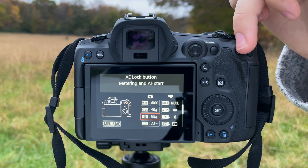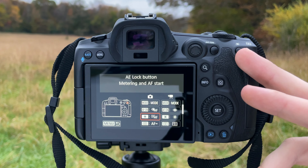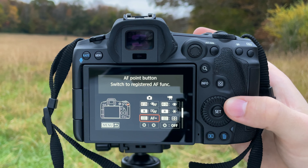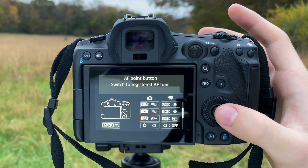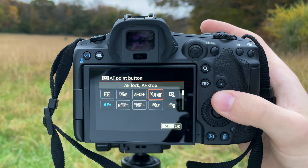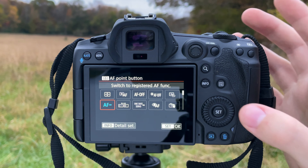Scroll down to the AF-ON button — highlighted in orange, visible on the camera. This is the button we're going to set to Animal Eye AF because it's the one your thumb can most easily reach, and Animal Eye AF is the method most people will use most on the R5. Go into the menu for this button and move it over to select Eye Detection AF. Now when you press the AF-ON button it's going to activate Animal Eye AF.